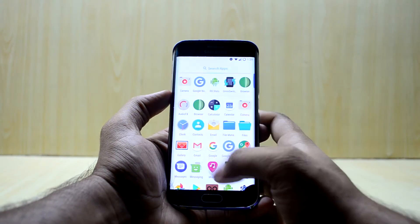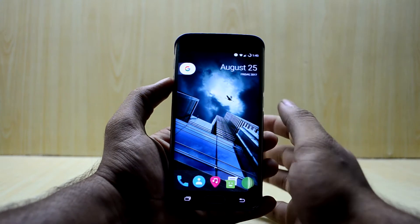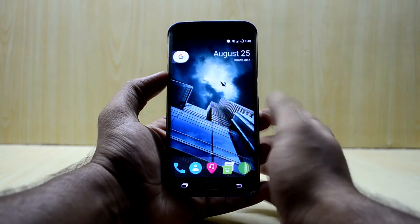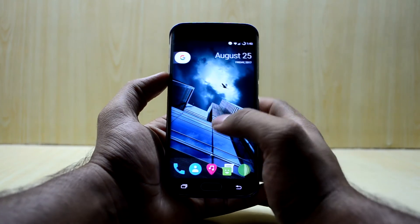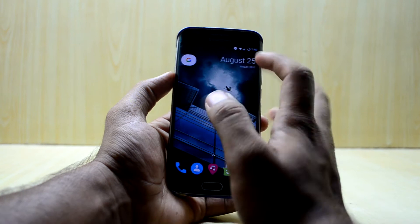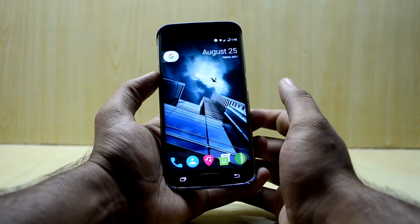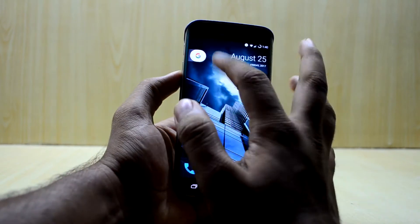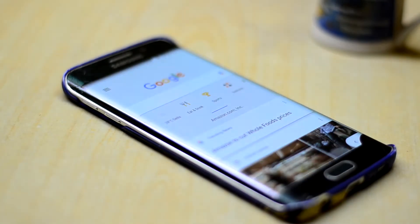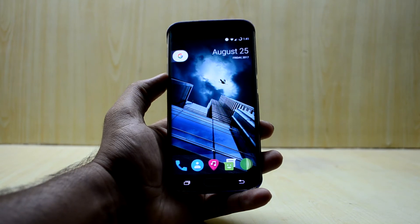The ROM does not come with Google applications — you have to separately install them, which is the case with all stock Android based ROMs. I've already made a video about it, it's really simple, just follow the guide and the link will be right here. The Google Search is fast — just click the Google icon and you can search. Swiping right gives you Google Now cards, but these only work after you've installed the Google applications.